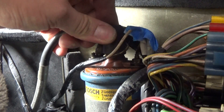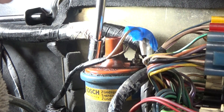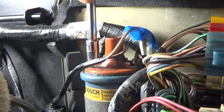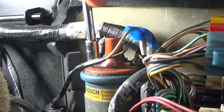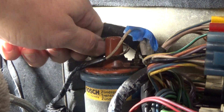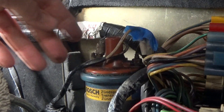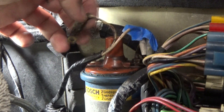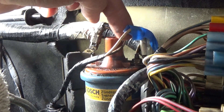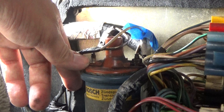The first thing I want to do is just unplug the distributor wire on the top. I'm just going to move that to the side and remove these with an 8 millimeter socket. We're going to have to do some cleaning here — this is pretty dirty. I marked these wires here on the positive side, which is the number 15 side, and the negative side which is marked with number 1.